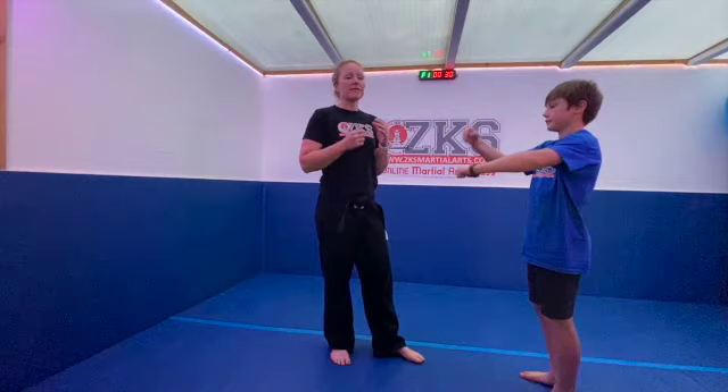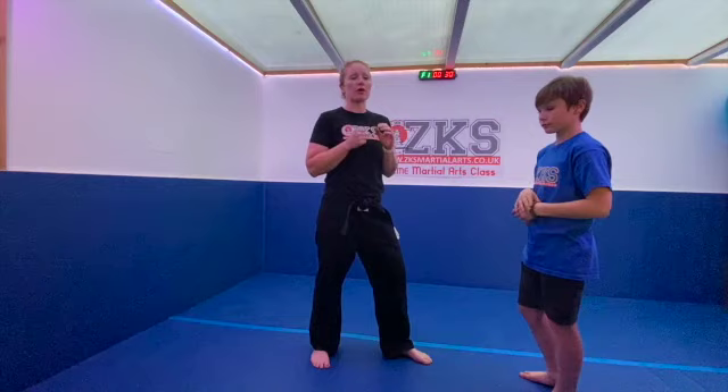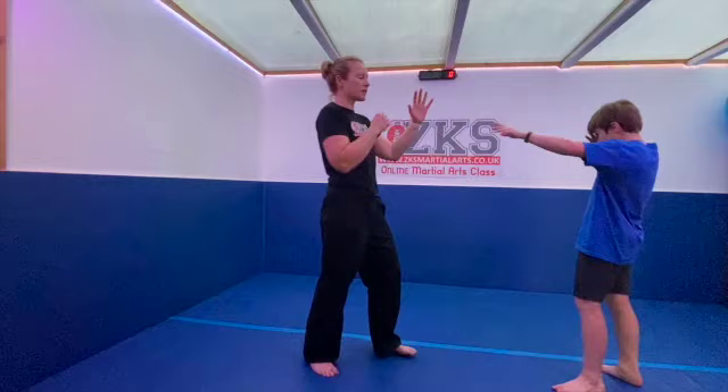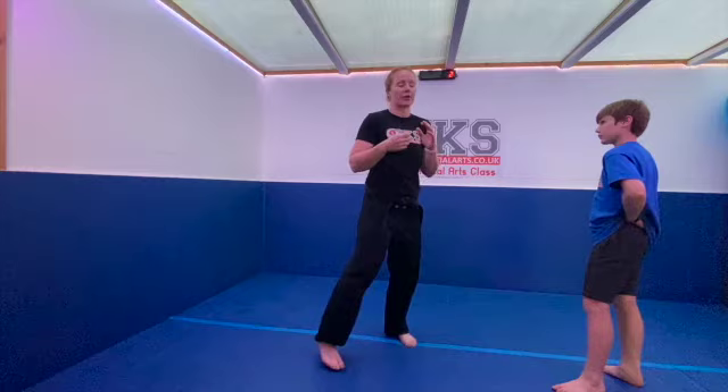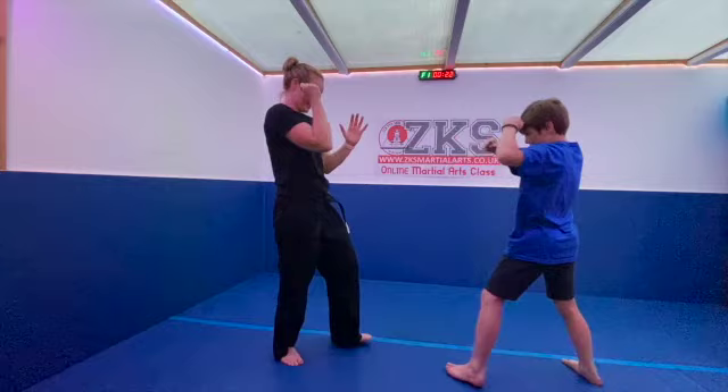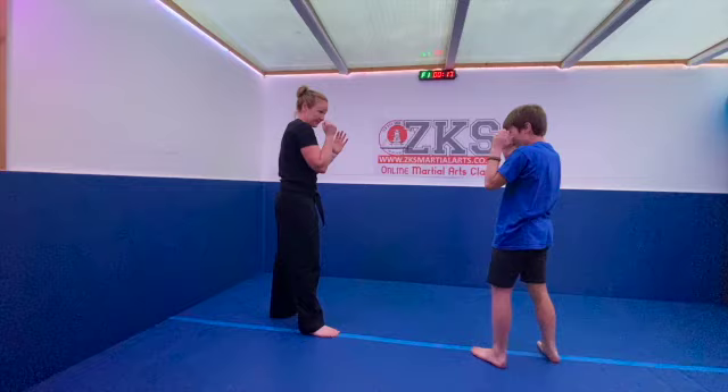Three, two, one — go! In shadow sparring you're not actually aiming to hit them — you're just using them as a point of reference. You can use any of your techniques, including spinning kicks. You don't have to get super close. Heath, I can't see you now. Isabella and Caitlin, nice work. Day, stop looking at the camera — I want to see you working! Nice Arthur.